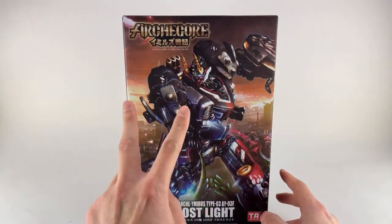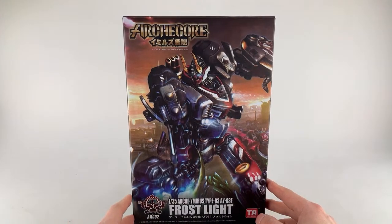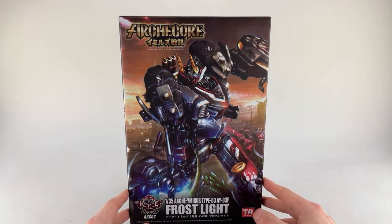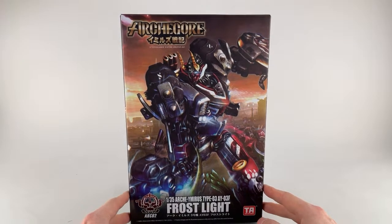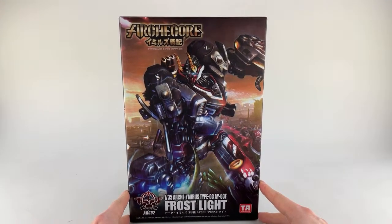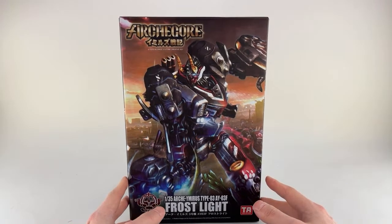The only reason I got this is because, well, two reasons: one is because Tman978 was raving about this being one of his favorite figures of the year last year, even though it's not a transformer. And because one of my nice viewers, Baker Jen — he probably will show up in the live stream — was kind enough to reach out and say, 'Hey, I heard you were interested in getting this Frost Light; I have one.' He sold it to me for a very good price, so thank you Baker Jen.